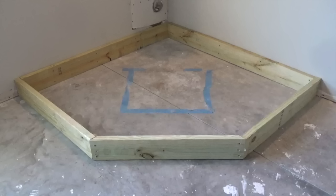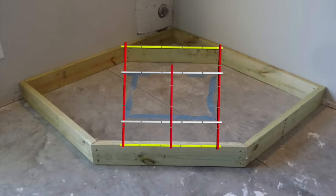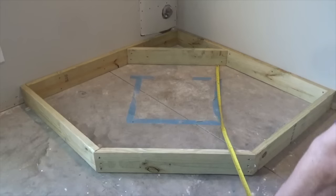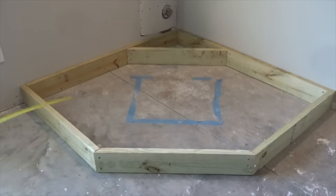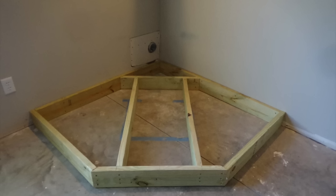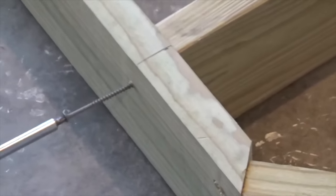Now that the perimeter is finished, I can focus on building a heavy-duty internal framework that will support the weight of the wood stove. With another mitered piece towards the back, I will create an internal box-like structure that will be positioned central to the stove. Using the painter's tape as a guide, begin the internal support using two parallel boards. Place over the tape and secure into place using the 4 inch deck screws.